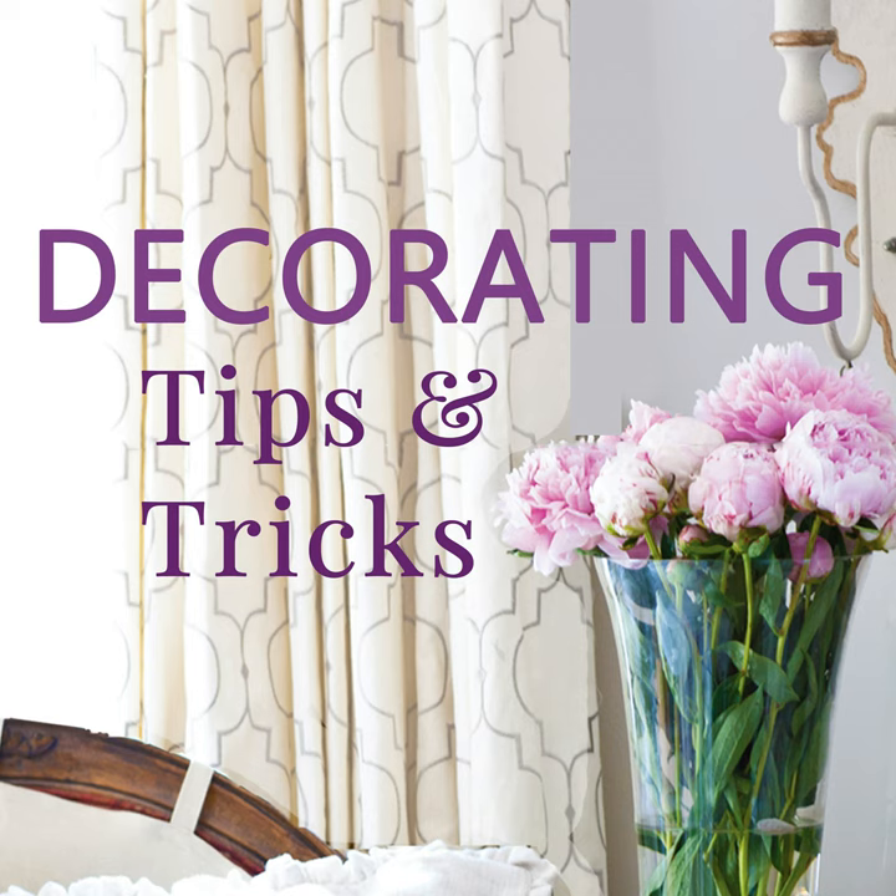Coming up again because it fits this category — we've talked about it before — painting your backsplash. If you do not like the look of it, you can paint it. Those ladies did some job, right? I don't think that costs a lot of money; it just costs some time and effort, but it's definitely under a hundred bucks buying some paint and going for it.